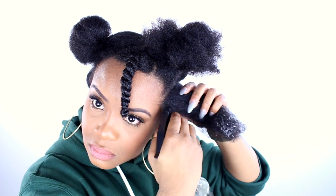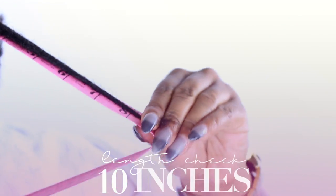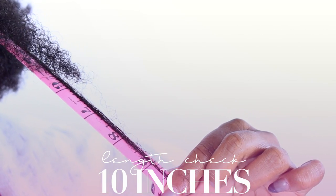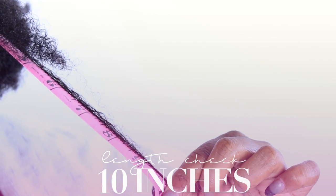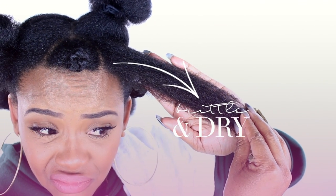We're just going to repeat water and aloe vera juice. In the comment section, let me know if you know the difference between hydration and moisture — it's such a confusing topic. I just measured the side and the side is 10 inches! But look at this — so dry and brittle. It's so annoying.